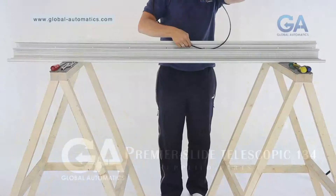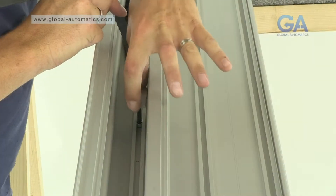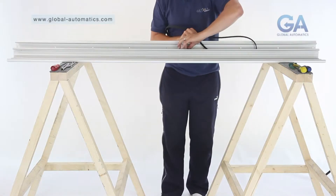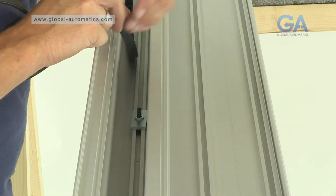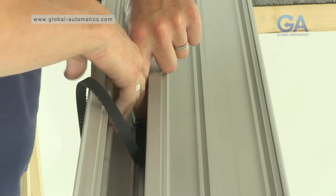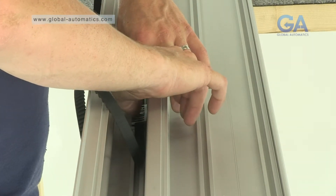One, slot into the top track the central 25mm grub screw. Two, place belt into clamp. Three, tighten as shown.